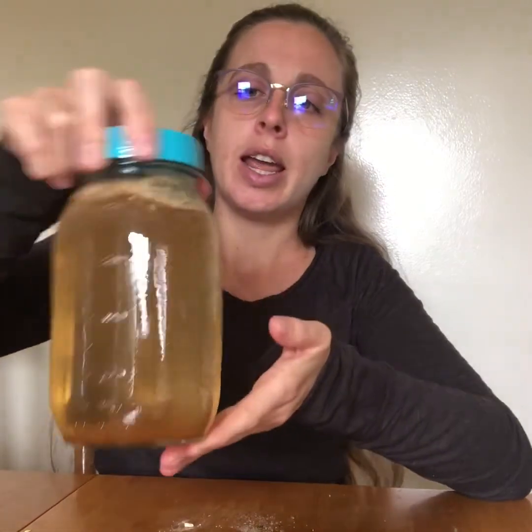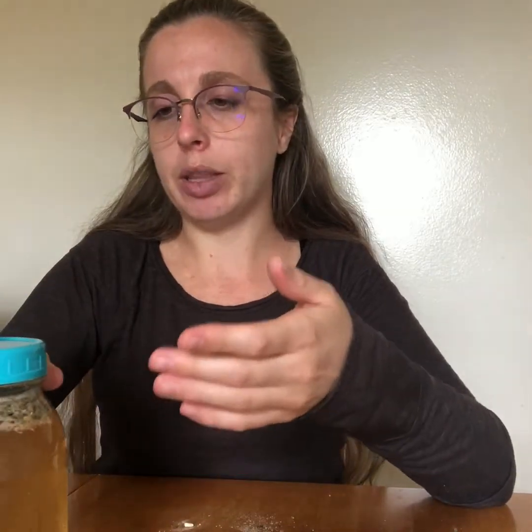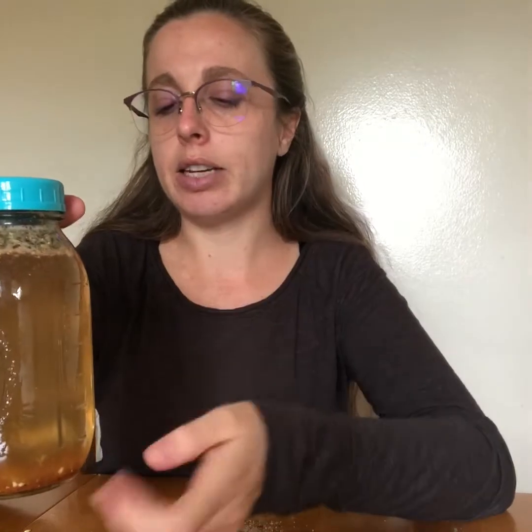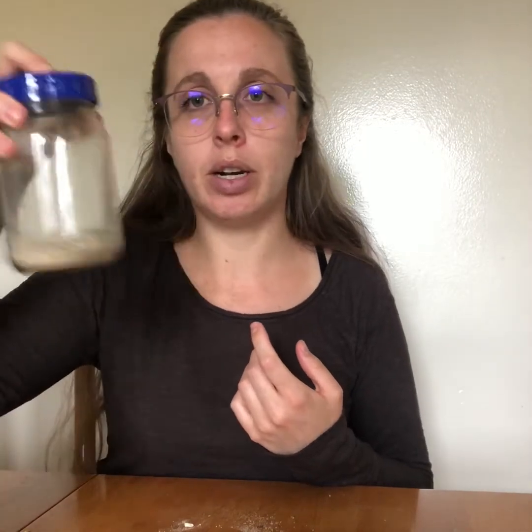Since we have a blend of our demulcents with our other herbs, we are doing a hot infusion so that we can extract more compounds. To make sure we're getting the benefit of our demulcents, we're going to let this tea sit. You can let it sit overnight, or if you're making this during the day just let it sit for several hours. Then strain the tea out, store it in the fridge, and enjoy it whenever you like — just pour a cup and when you drink it all you can make more with your tea blend.